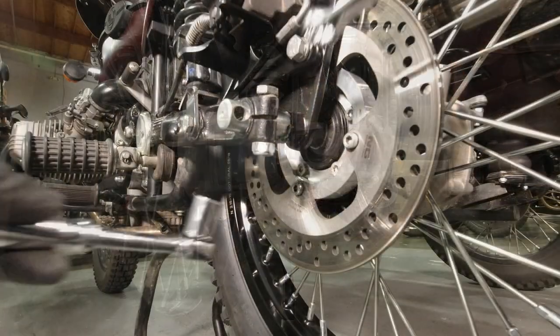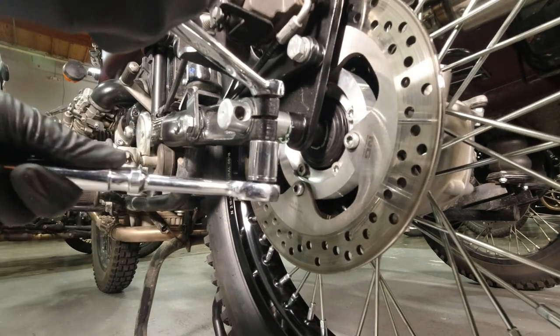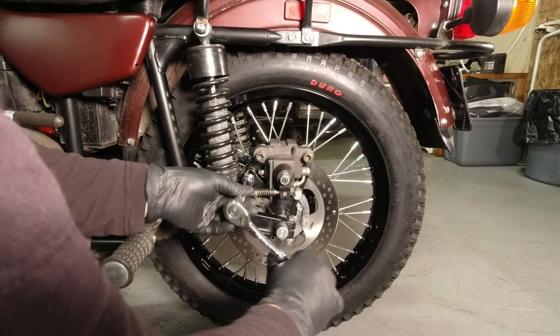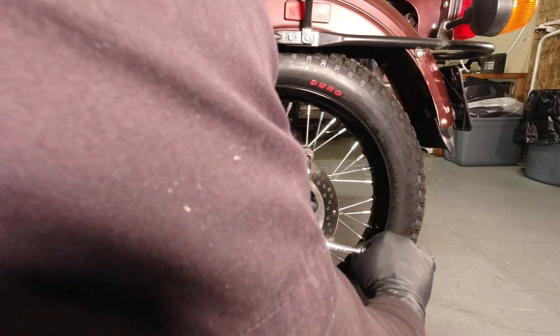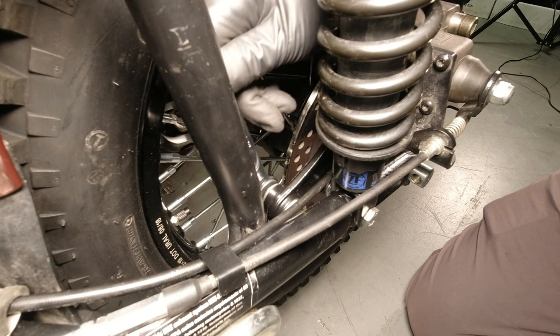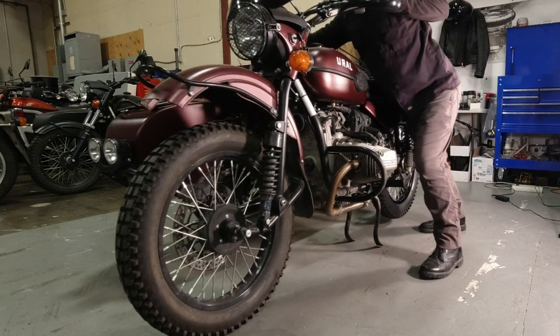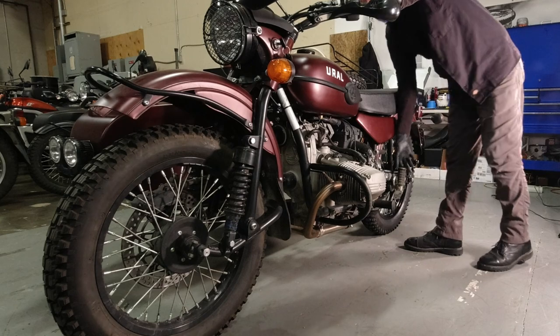Once the axle is snugged up, you can use your 17mm socket and wrench to tighten the pinch bolt. Then a 17mm socket to tighten up the brake bracket bolts, and a 13mm wrench to tighten up your front bolt on the reaction link. Lower the bike off the center stand. And you are done.